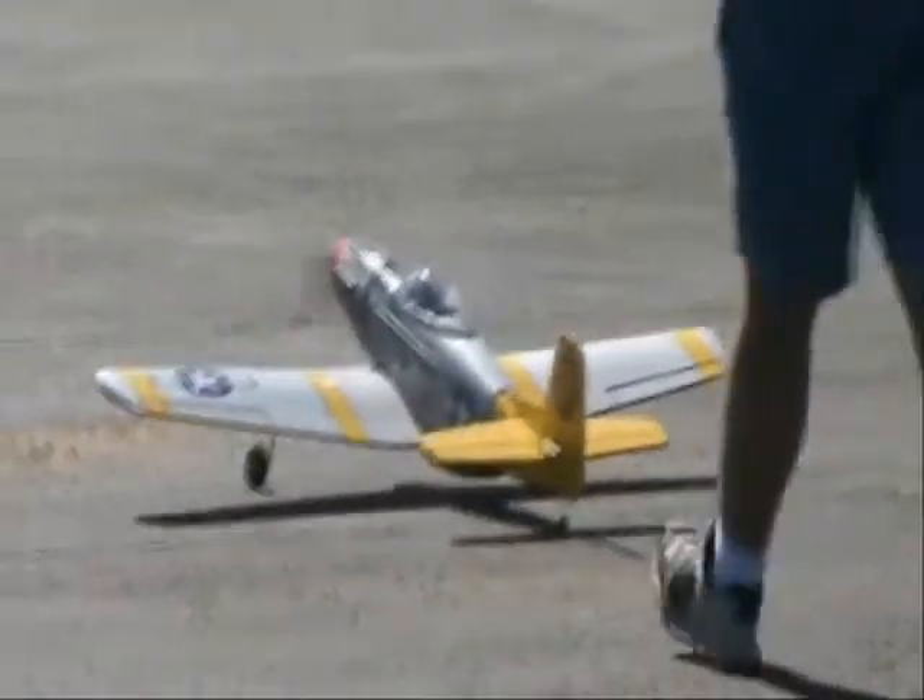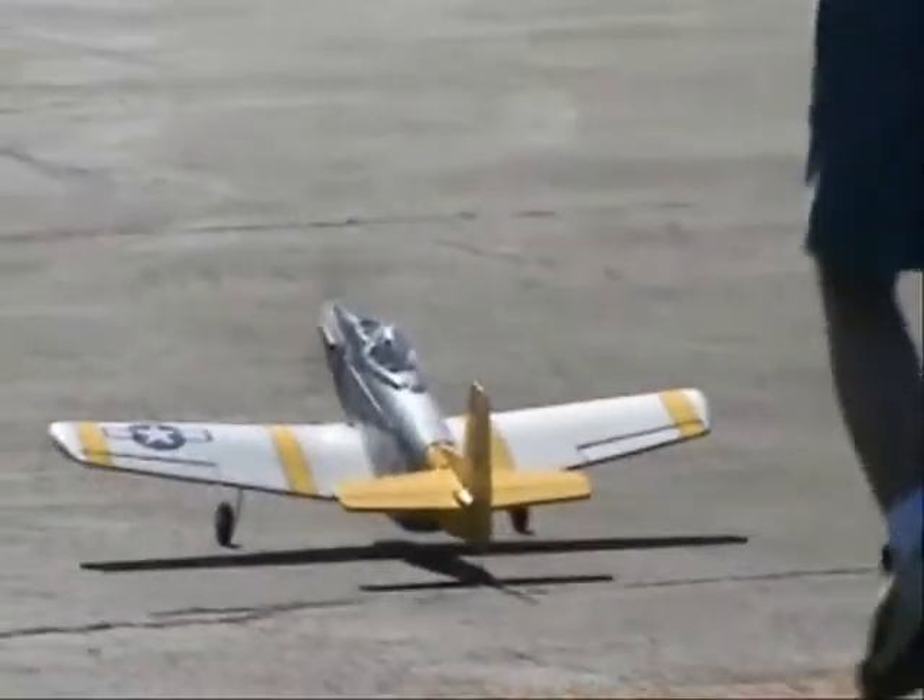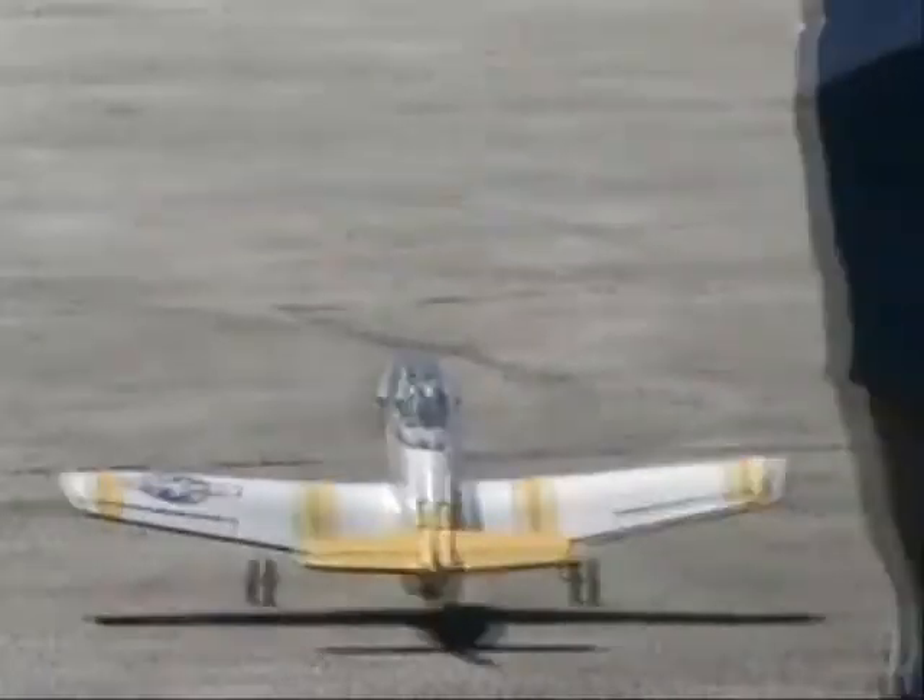We need a little ramp right there, sir. I want those wheels to go a little faster and ramp up. In fact, it needs a ramp, huh?